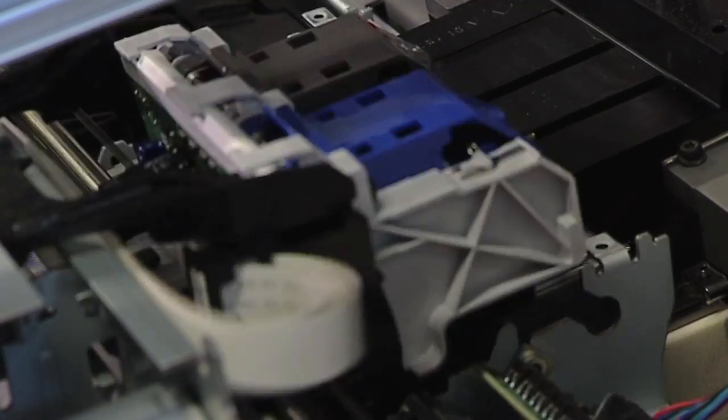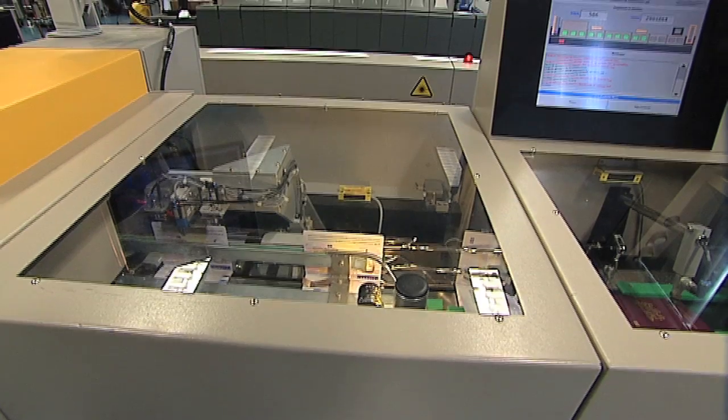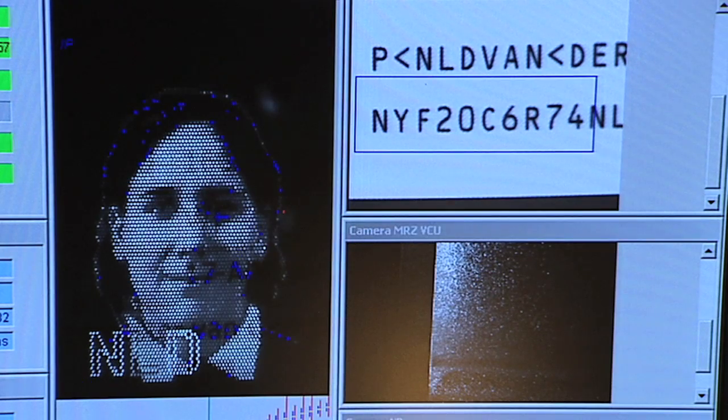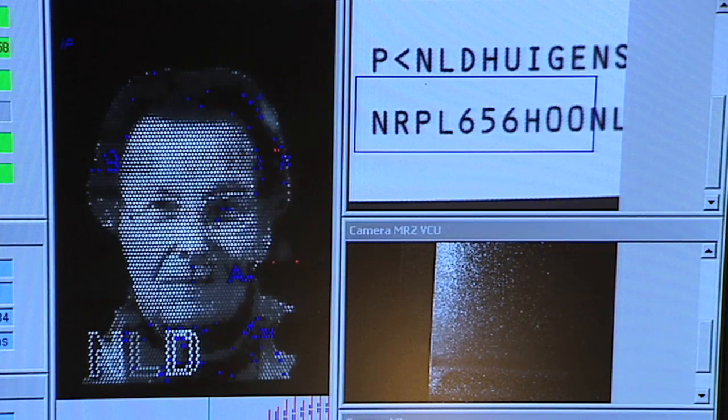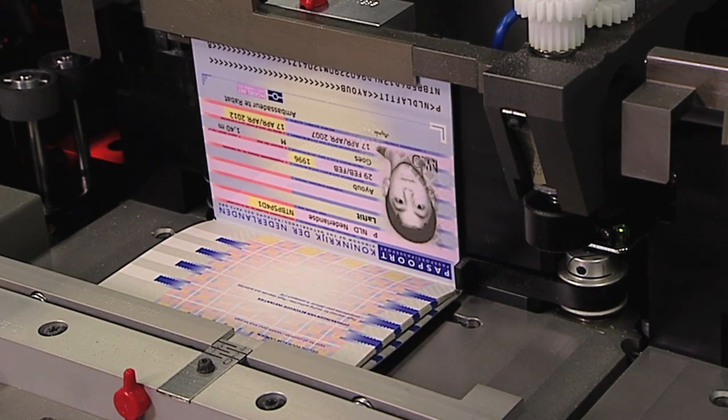The names of children are added with an inkjet printer, and the perforated shadow photo is inserted. A contactless method is used to load the biometric data onto the chip.